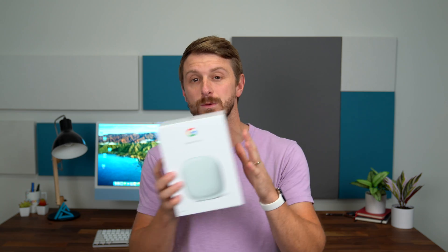Hey everyone, Tim Schofield here, and Google just sent me the new Nest Wi-Fi Pro, which is a Wi-Fi 6E router. It can turn into a mesh system — we have a single one here. If you want to turn it into a mesh system, you get the exact same model. So your main router and any access points are all the exact same device with the same ports.